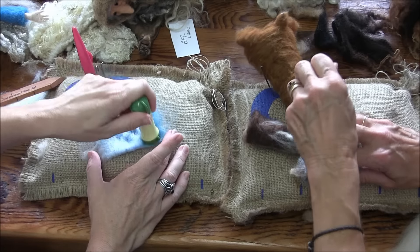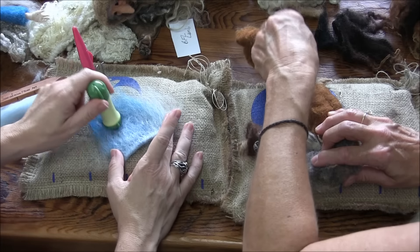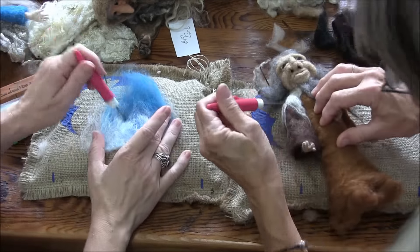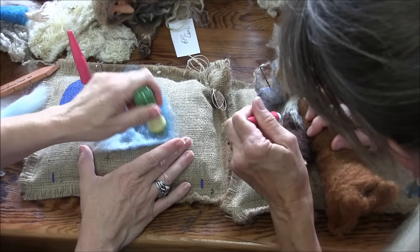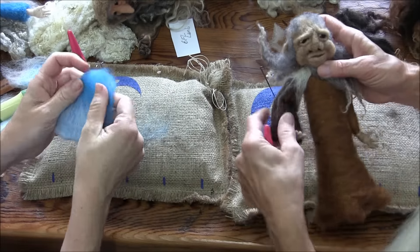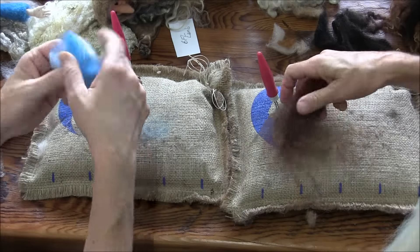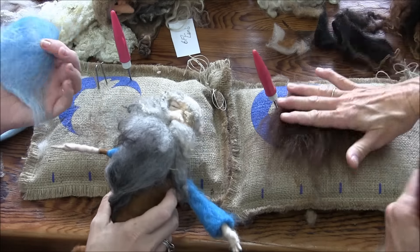By the time you stab everything or wet felt it, it all blends. Then I'm going to put it on the arm. The dude is buried under all this wool — there he is. So the ombre is looking okay — we'll just do one sleeve and then move on to something different.